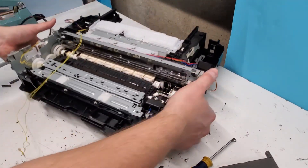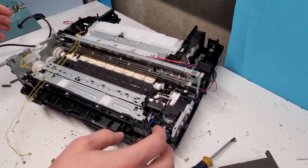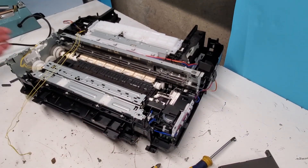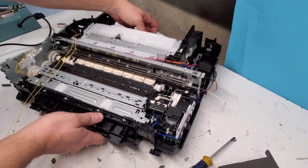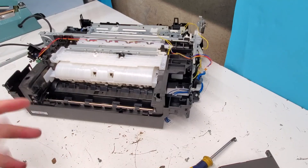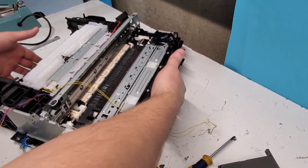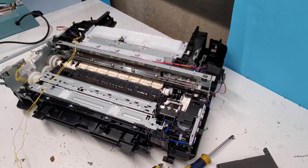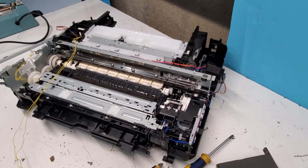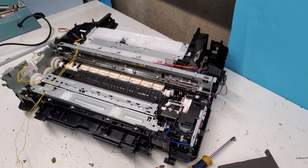That's pretty much as far as we'll go with this disassembly. This is the purge pump right here. We've got most of the stuff out, and this is how to get inside most of the printer — just to check it out or do some sort of repair. Thank you guys for watching. Hopefully this was entertaining or helpful for you. If it was, please like this video, subscribe to our channel, and have a wonderful day. Thank you.